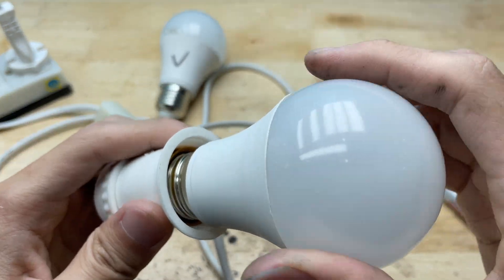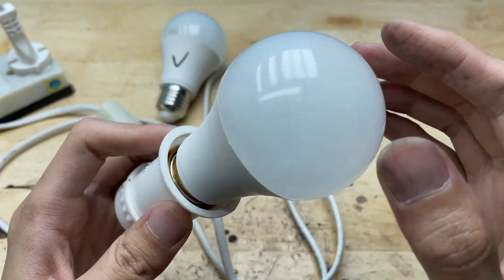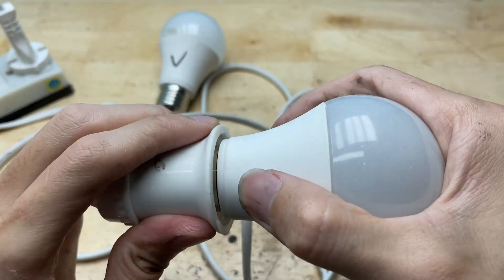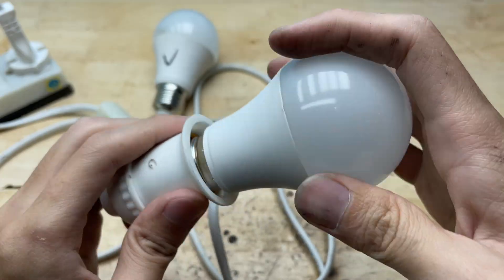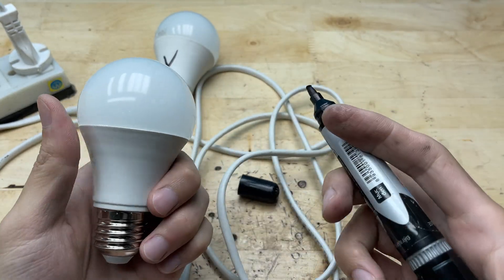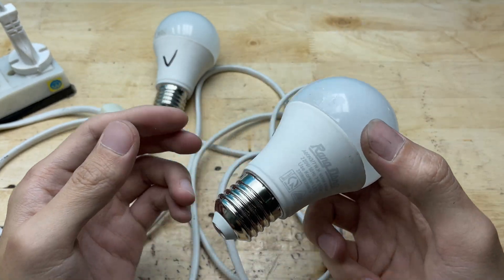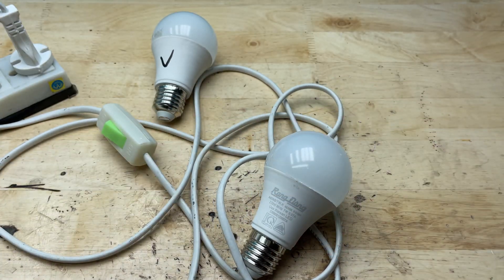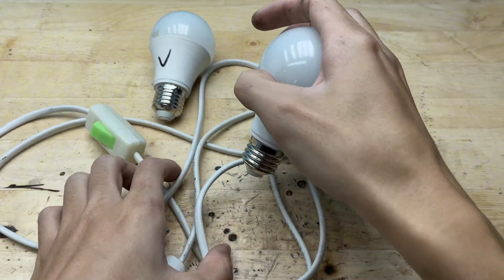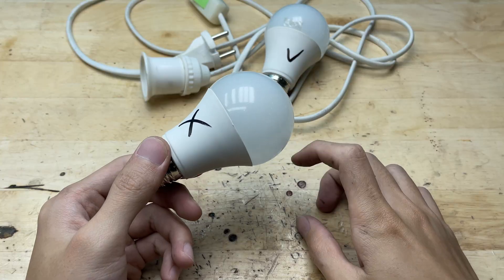Moving on to the second bulb, I repeated the same steps — plugged it in and switched it on. But this time, nothing. No light, no flicker, not even the slightest hint of power running through it. This was clearly the real main character that needed a closer look. When a bulb stays completely dark even with a good power source, it usually means something inside has failed — maybe the driver's circuit, a burnt LED chip, or even a broken solder joint. So I started opening it up to see what was really going on inside.